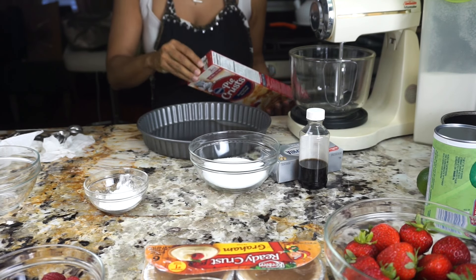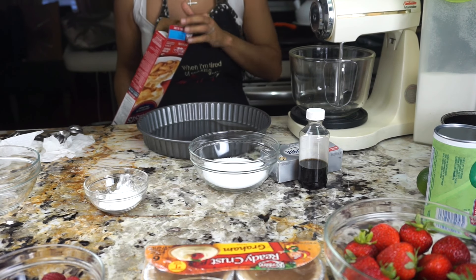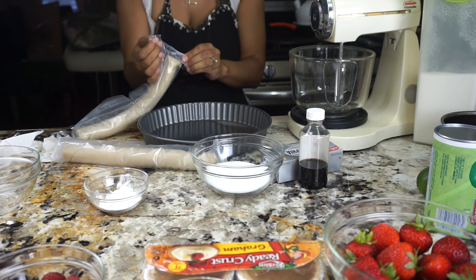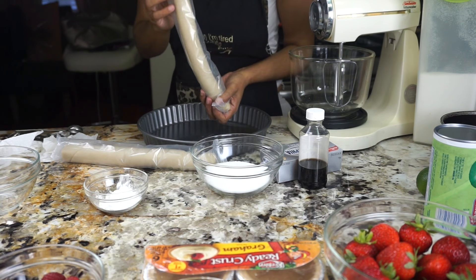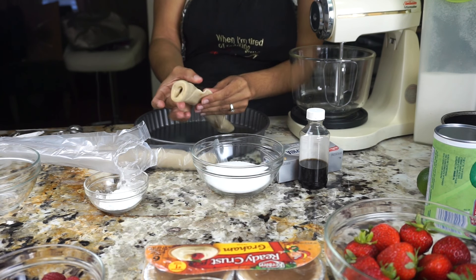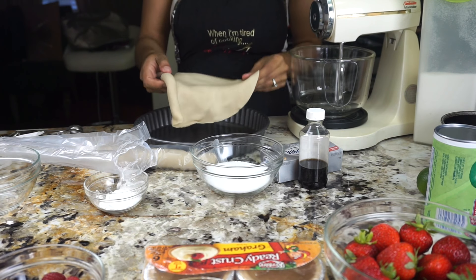Lo primero que vamos a comenzar es con la masa. Vamos a sacar la masa y la vamos a poner en el molde. Luego la vamos a poner de 10 a 12 minutos en el horno. Esta cajita trae dos masas; puedo usar una sola si va a ser uno solo. Les recomiendo que si van a hacer la tarta, saquen la masa una hora antes para que no esté tan gruesa, sino que esté un poco blanda y sea más fácil de manejar.